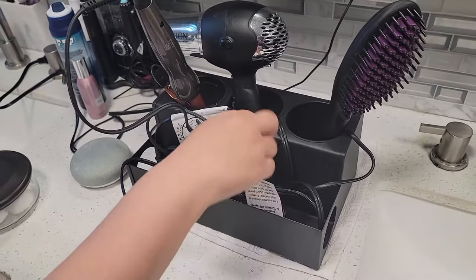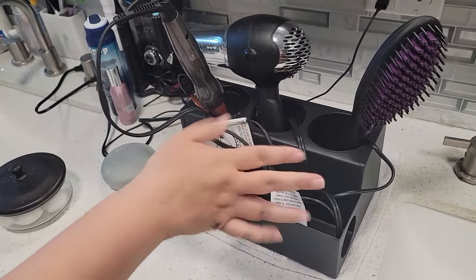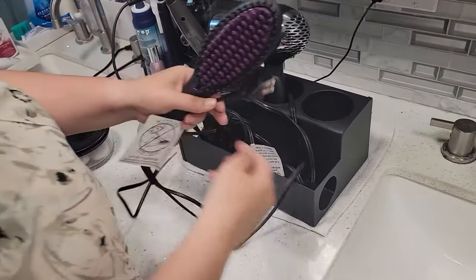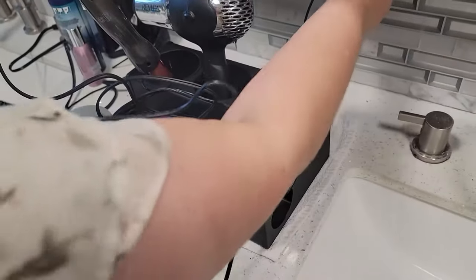It's stainless steel and each cup is not removable, so it keeps everything in place without you having to struggle to put them in and out of the box. You can use a product that has a convenient little hole here so that you can put the cord through there before plugging it in.